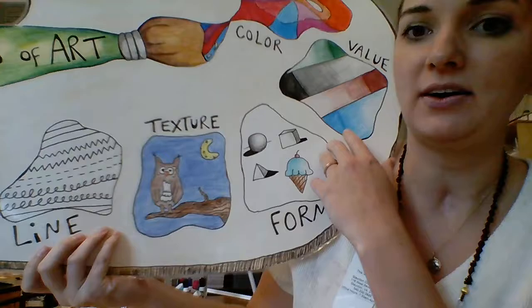Hello and welcome back to another fabulous day in the art room. Today is the second lesson of the year for my third grade friends. Last art class that you were here, we worked on our elements of art!